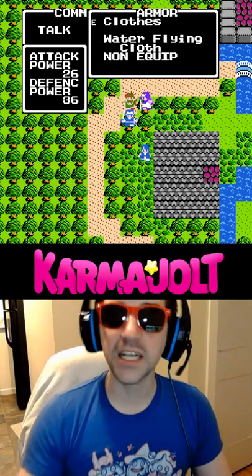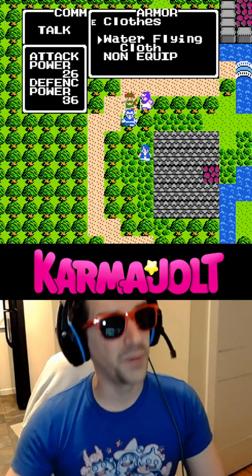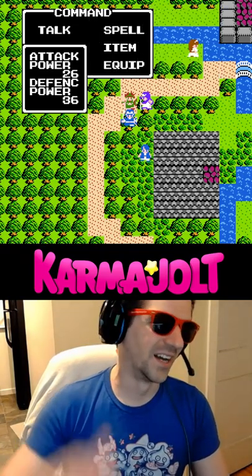The Waterflying Cloth is the best possible armor for your allies in Dragon Warrior II for the NES, and you're only supposed to be able to get one of them in the game, but just watch.